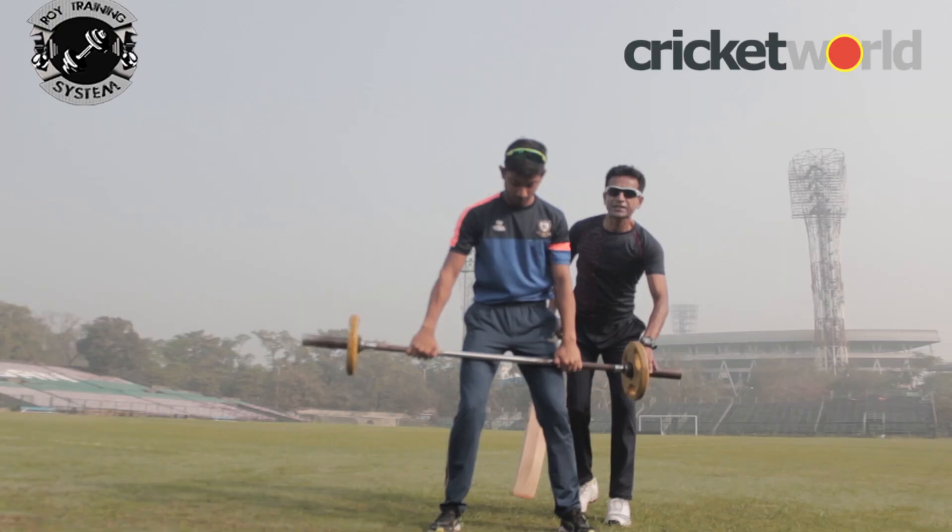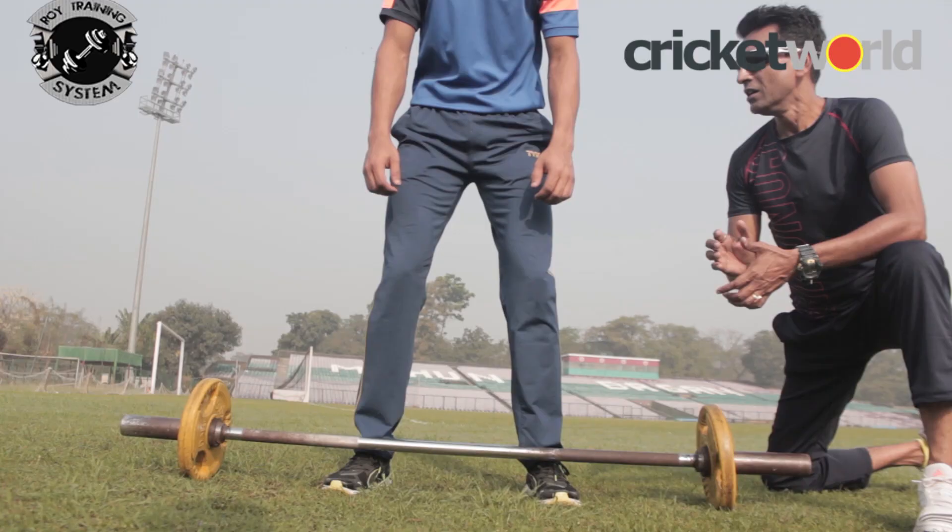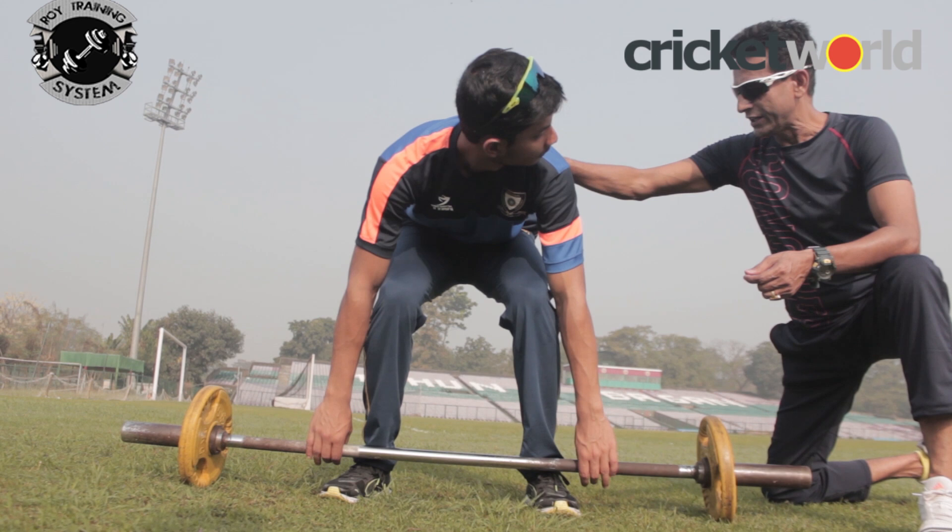He'll be doing six repetitions of this. Then he will rest for two minutes and complete four sets in total.